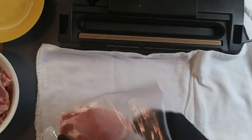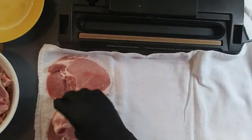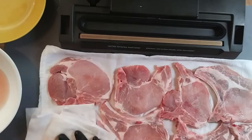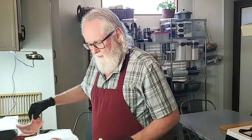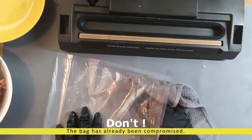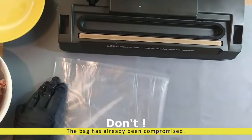We're going to take the pork out and lay it on fabric. It doesn't have to be bone dry — just a little padding. We're just getting all that water off from washing it. We've rinsed our bag and we're just going to dry it as much as we can so that we can get a nice dry seal.